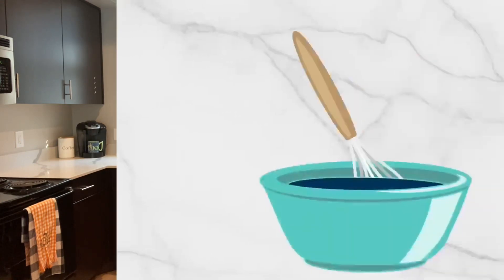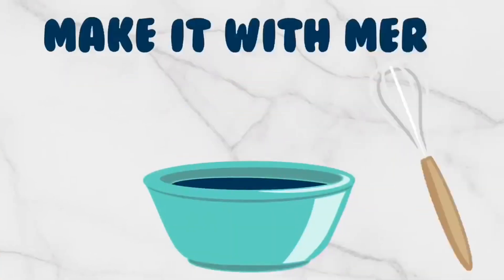Hey y'all! My name is Meredith and today I'm going to be showing you how I make gluten-free enchiladas with homemade enchilada sauce. This is one of those recipes that whenever I have friends over and I make them, I feel really cool saying that I made my own enchilada sauce because everyone expects you to just use whatever's in a can.